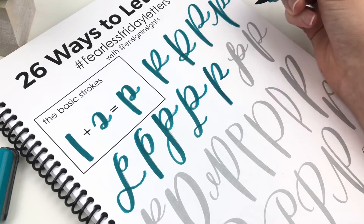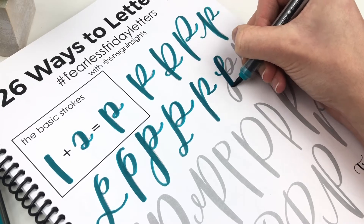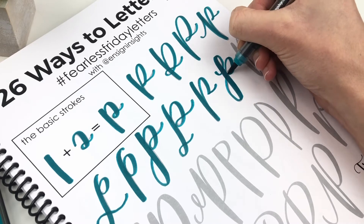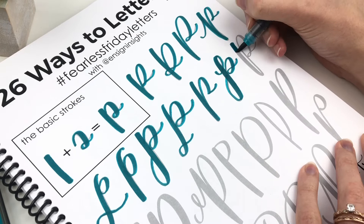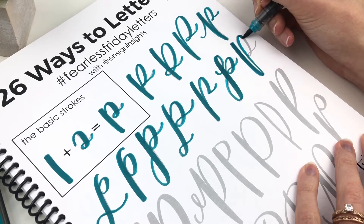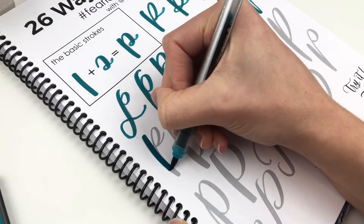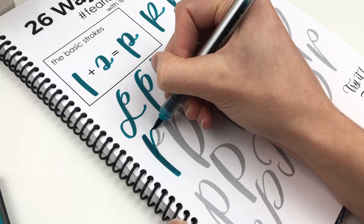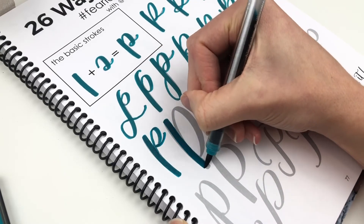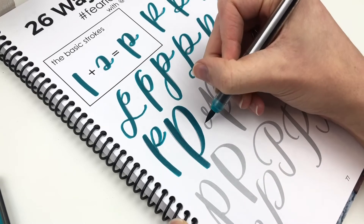Sometimes I get people commenting that I'm not doing my cursive right because I'm lifting up the pen. In cursive, you keep your pen on the paper for one continuous line for your entire word. Because I only knew what cursive letters were supposed to look like, this determined the style I was using for certain letters. For example, with a cursive letter P, the descending stroke is just a big loop. That is the style that I used for letter P for a while.